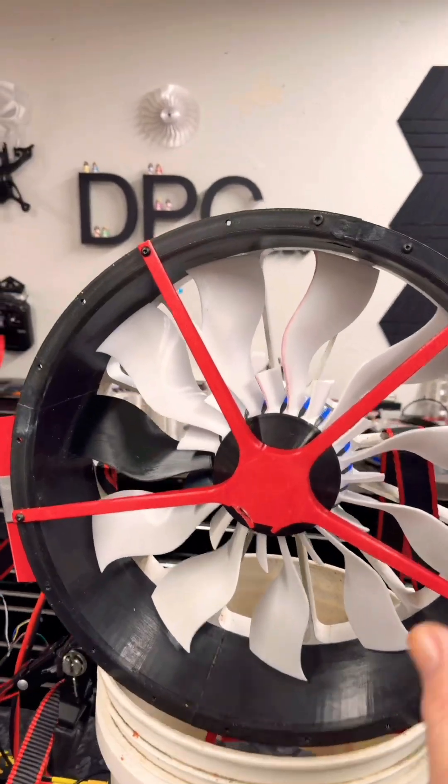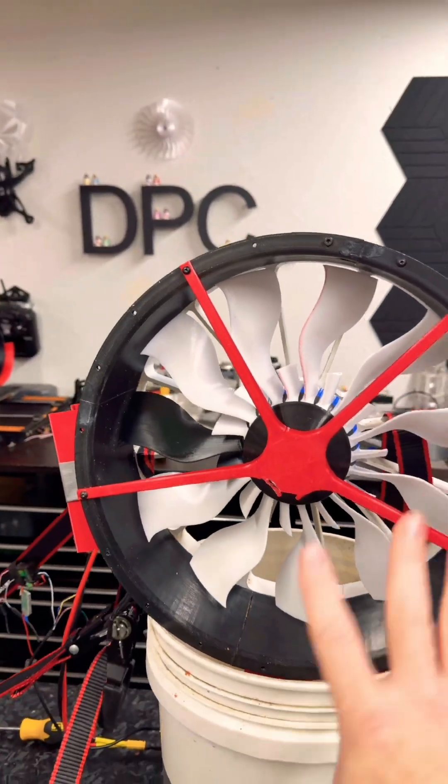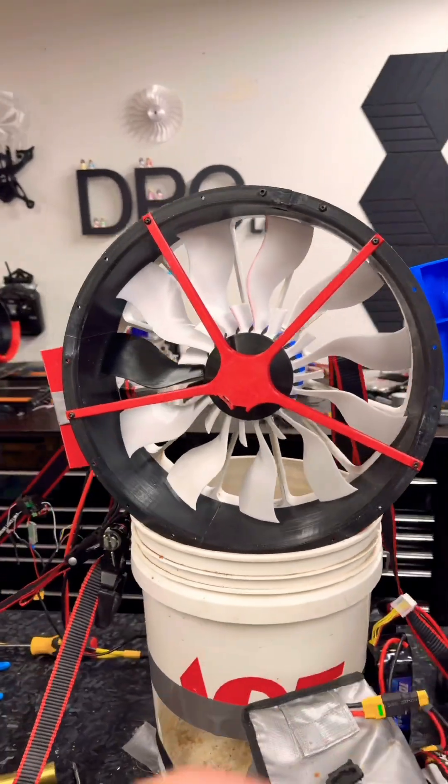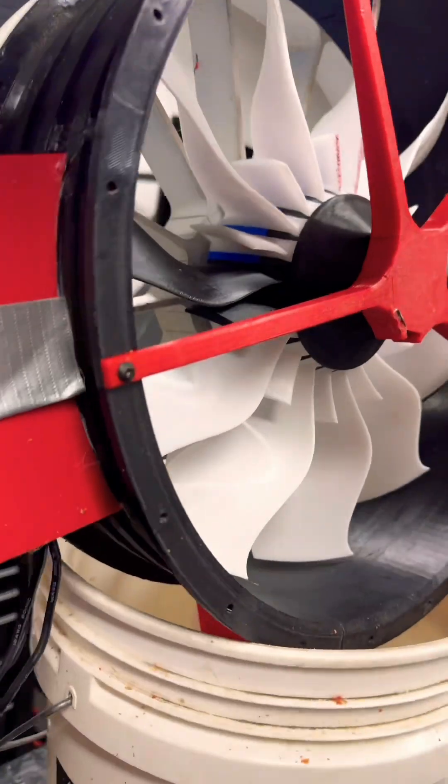Hey everyone, just another quick update. We are going to do another spin-up and we are going to be doing this at 18S or 75 volts. We have everything wired up and we've got our Mad Components ESC in here and that's ready to go.